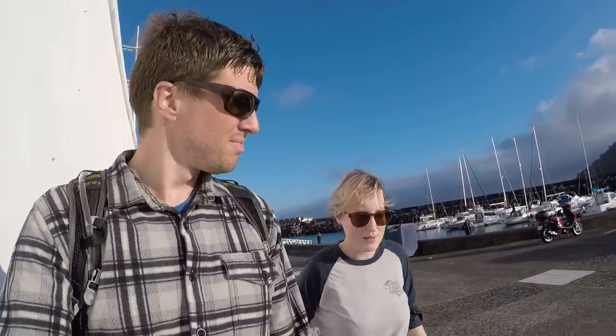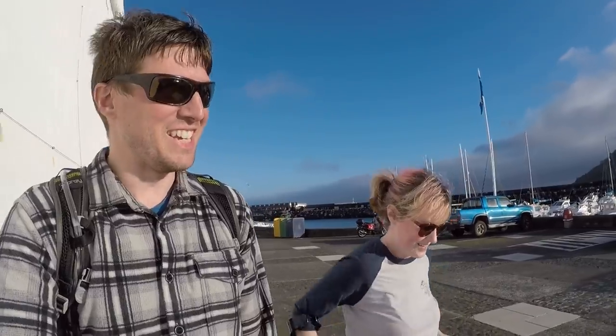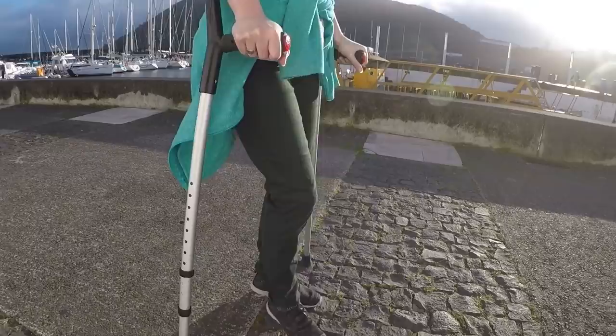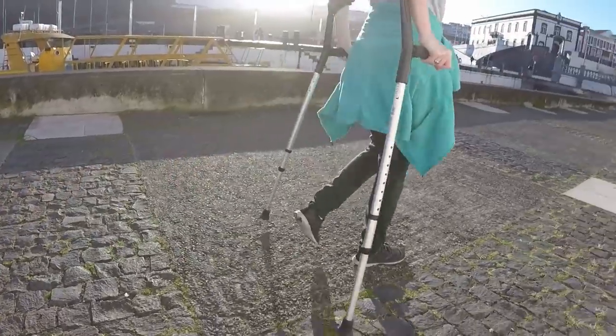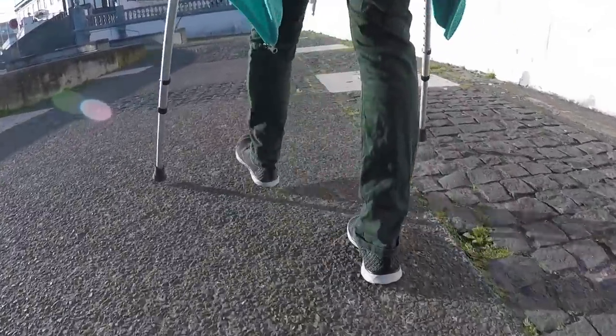My foot is getting better — this is my first time out without my brace and I'm wearing regular shoes again, which is nice. For a while she was wearing my left shoe; she looked kind of funky. Got a lot of stairs, kind of tired of it. I can almost not use my crutches anymore — almost. On the plus side she's got some ripped arms; it made her so strong she sanded the whole deck in like two days.